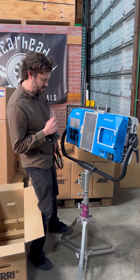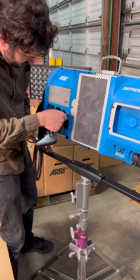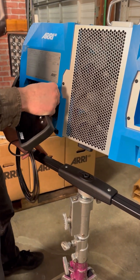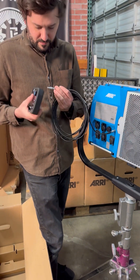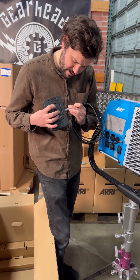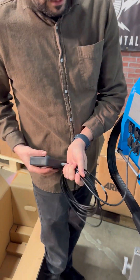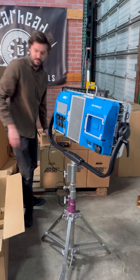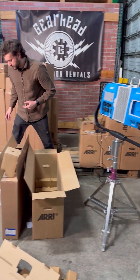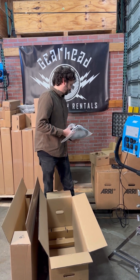And we plug her in. Hopefully I'm plugging it in properly — find the red, line up the red. And I believe if it were plugged in, it would turn on. And the final piece — SkyPanel power cable with an Edison plug on it. Boom.